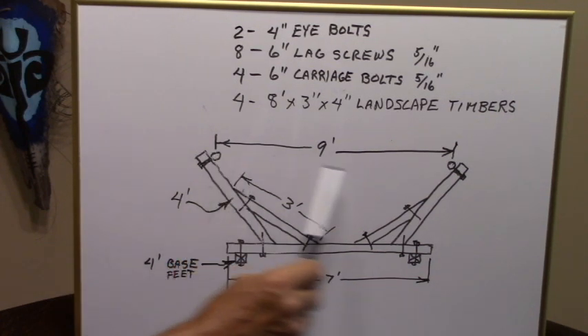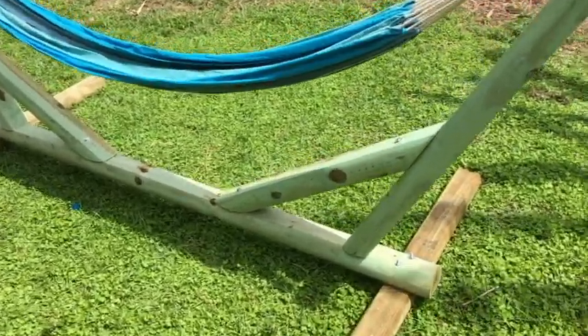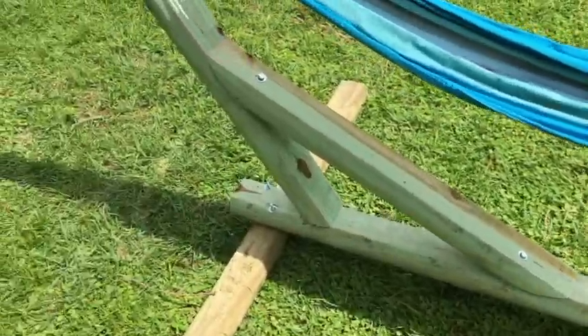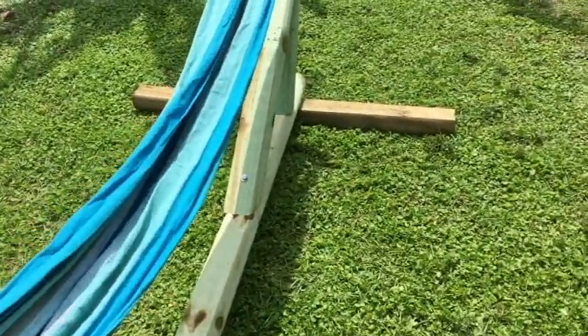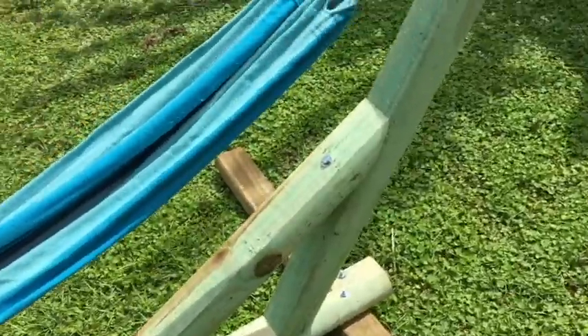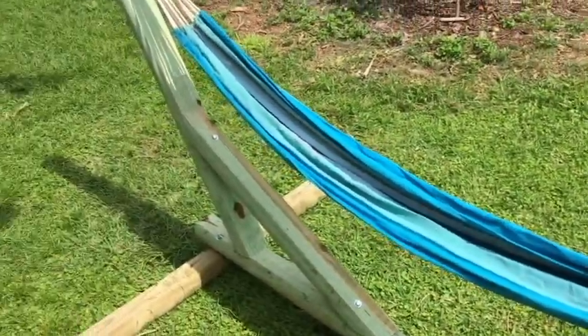The typical distance between the two uprights is nine feet — most hammocks will clip on to this base. Here's the finished hammock. If you intend on painting, you should let the pressure-treated wood age up to three months before you put paint on — that way it dries out and the paint will stick. Thanks for watching my friends. Bye bye.